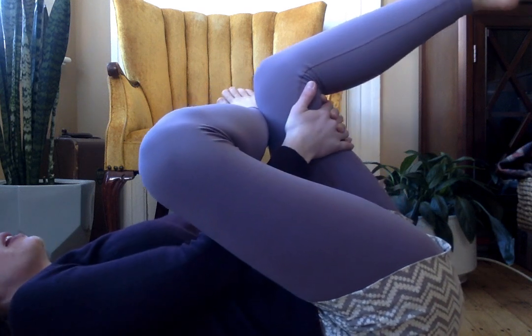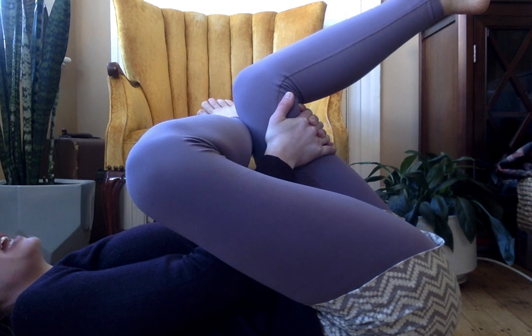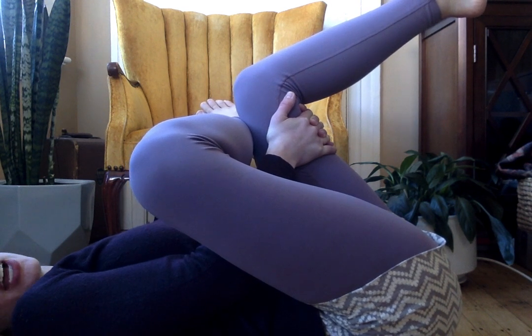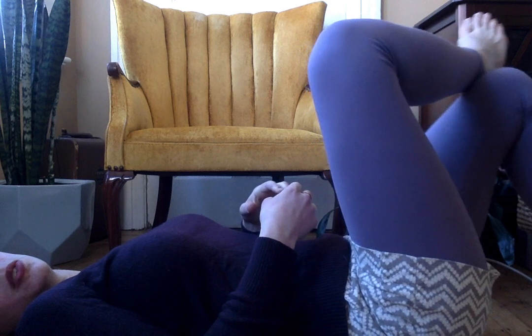Deep breath in. Let it out. Deep breath in — two, three, four. Blow it out — two, three, four. In through your nose — two, three, four. Blow it out — two, three, four. All right, let it down slowly.